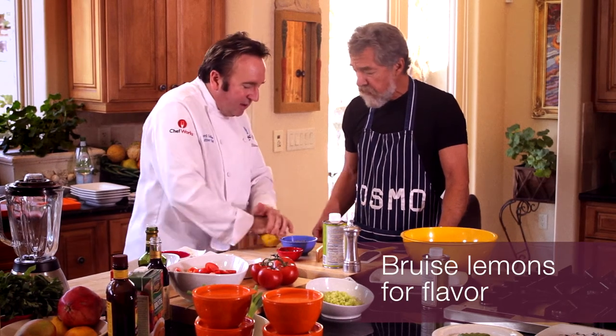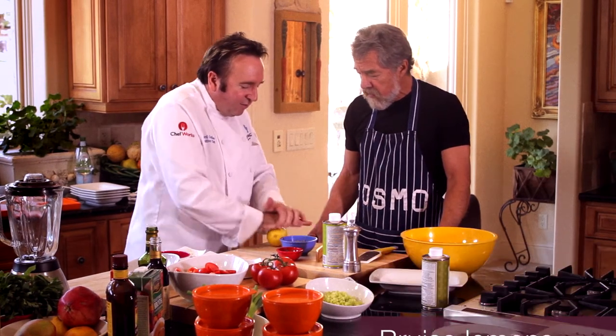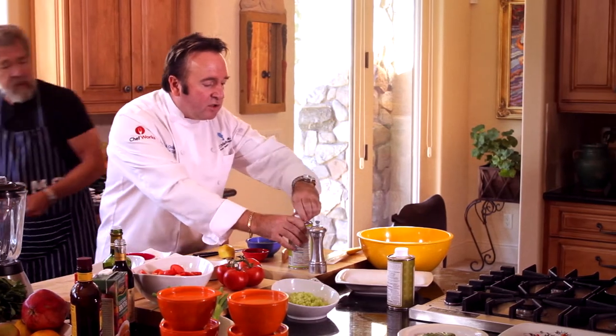Lemons are always very tight, so if you roll it like this — we call this bruising it a little bit — that's all it takes, and you get a lot of flavor from it.